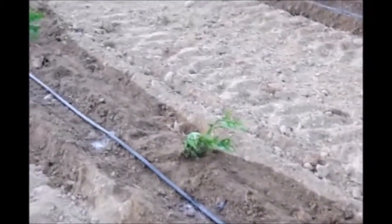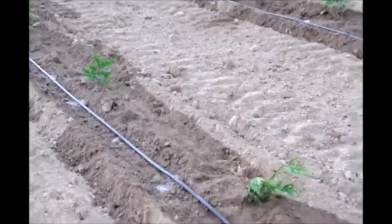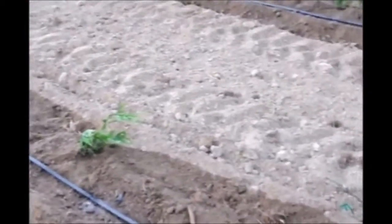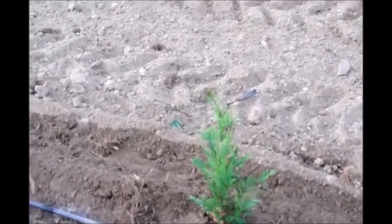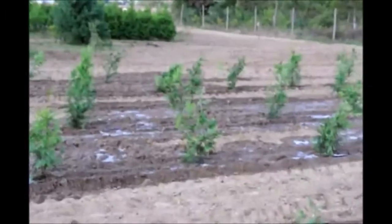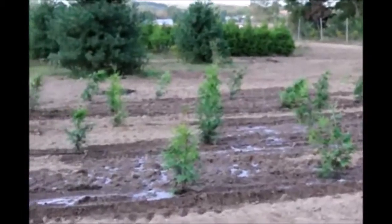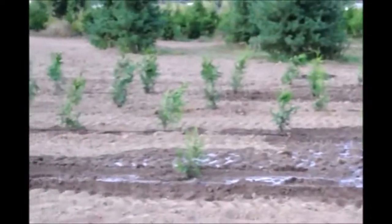The surface will dry out faster than underneath. So what we'll do is come back and check underneath the soil after the surface dries out to see if it still has moisture. If there's adequate moisture we'll leave the trees alone. If there's too little water we will make sure they get watered again. If there's too much water puddling, we will stop watering altogether until we correct the problem.